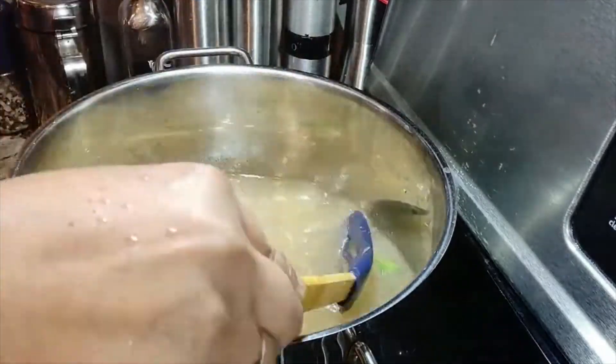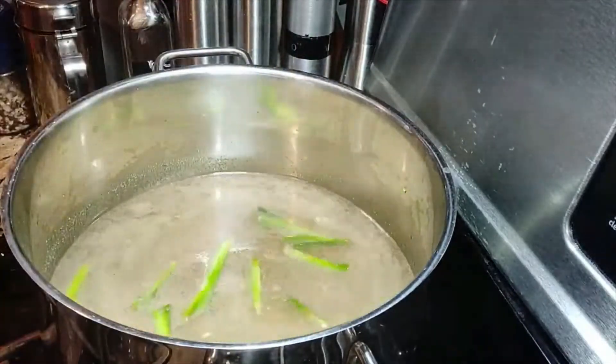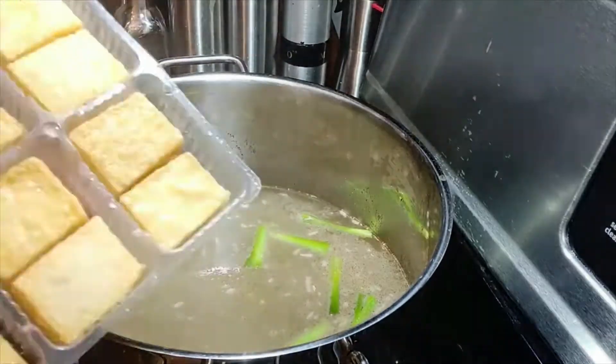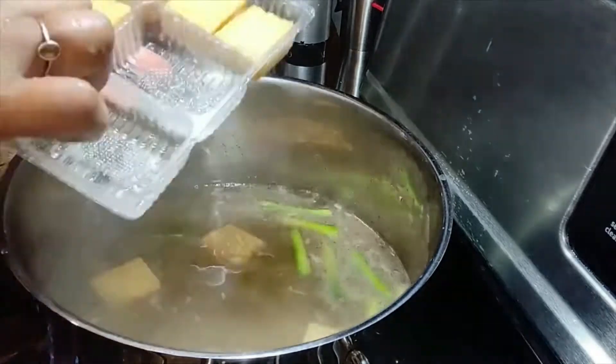You may add salt later if you find that the seasoning needs it. Now we're going to put in the fish cake.